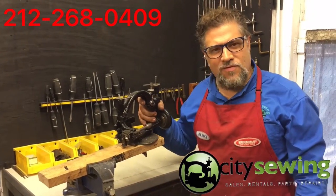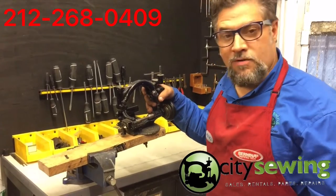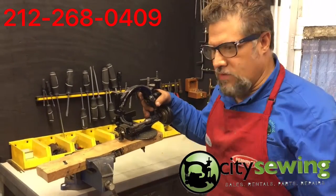Hello once again, thank you for watching. This is Robin from City Sewing. Welcome to our little work on the straw machine braids.